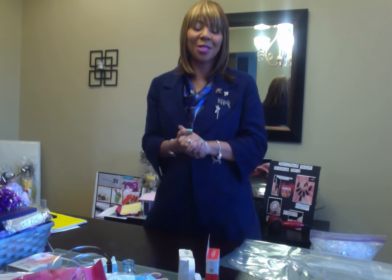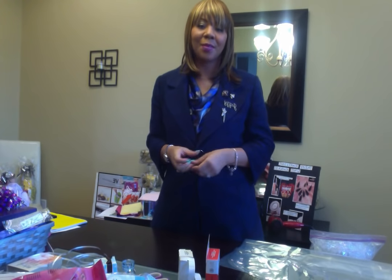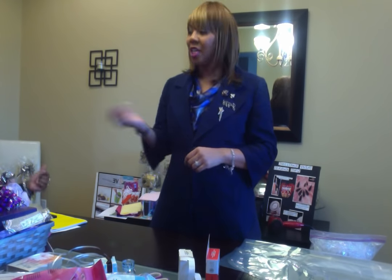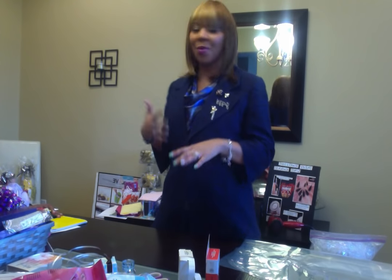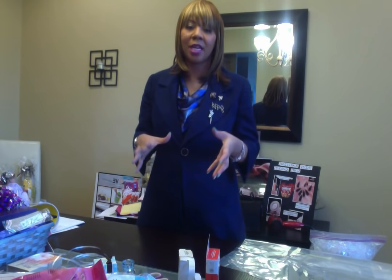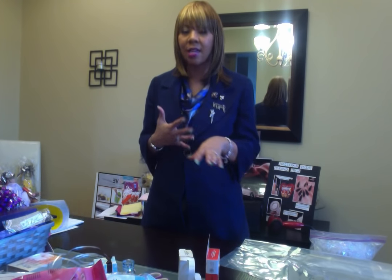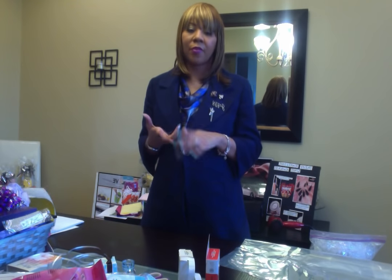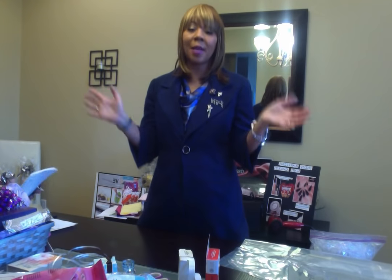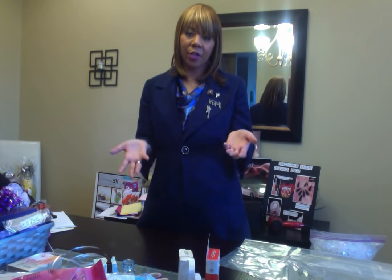Hello and welcome to our session on how to make gift baskets with Mary Kay. I am sales director Javon Tepe, and I also have Janine and Tamai here as assistants. They're going to watch as we go over some training on how to make gift baskets, which you can use in your Mary Kay business for any season — Mother's Day, Father's Day, graduation, weddings, Christmas, Valentine's Day. You can make and customize these gift baskets for your customers.